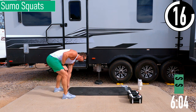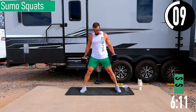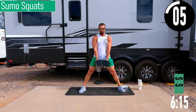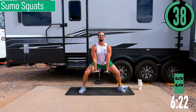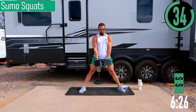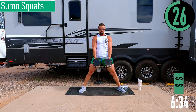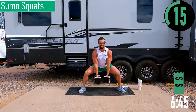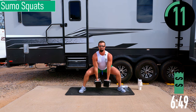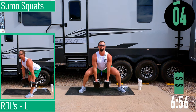We've got sumo squats coming up. You can use one or two dumbbells — I'm going to use both. Feet nice and wide, toes pointed out, dumbbells right in front. Drop down, come up. Dropping down, stretch it out, come back up. Drop down as far as you can, come up. Inhale on the way down, come back up. Chest out, one more.